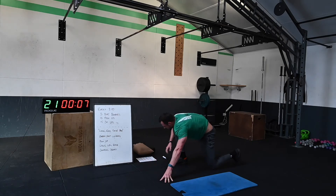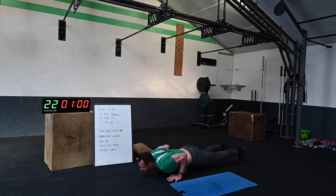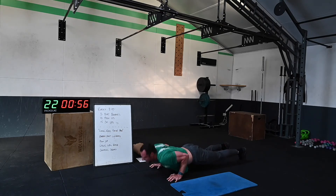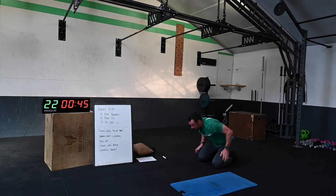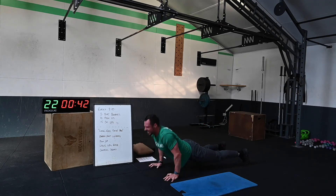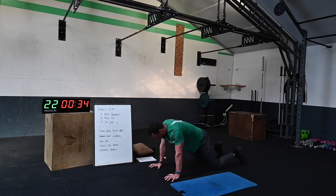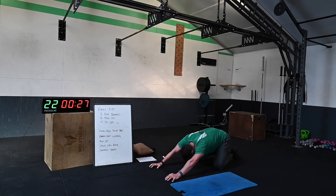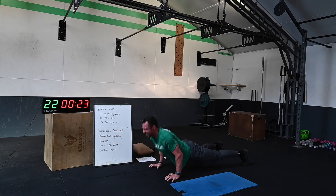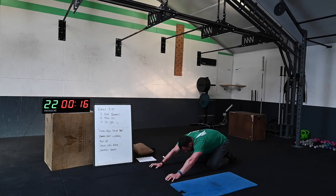Three minutes left! Five seconds — push-ups, three, two, one! Stay with me — just get what you can. It's tough stuff — let's get on to the knees, keep working. Try and hit that same score as the last round.